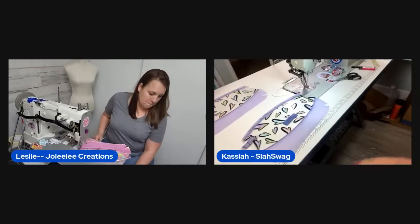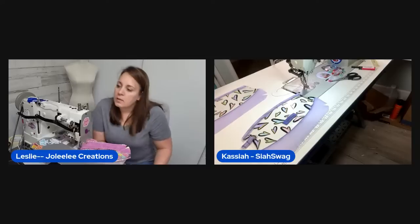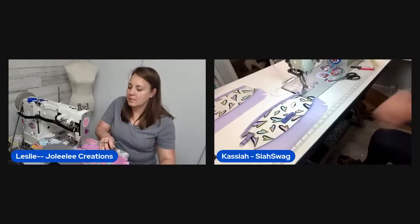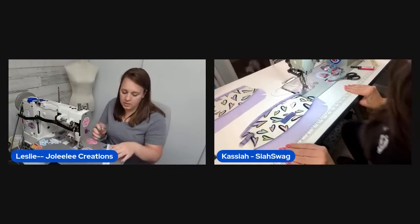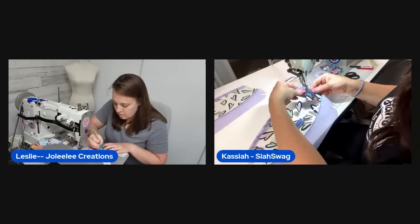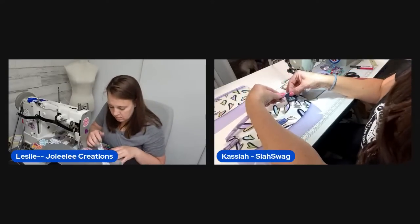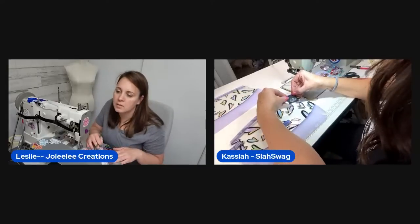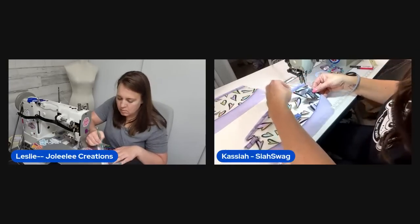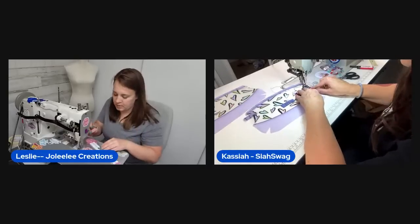One host accidentally drops her name tag in the trash — her trash is nasty — but finds it. She decides to place the 'Create Your Own Happiness' tag on the inside side seam, peeking out so you can still see it. She thinks that would be cute.